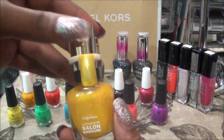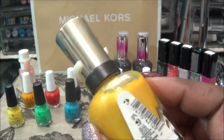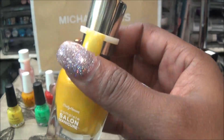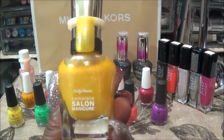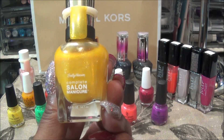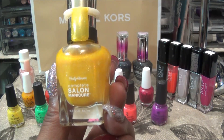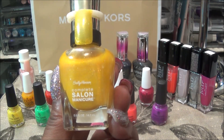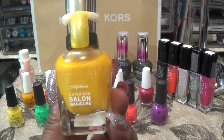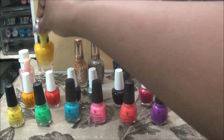This next color is from Sally Hansen Complete Salon Manicure and the name on top is 833 Hello Sunshine. It is much more yellow than gold and has very fine micro shimmers inside. It is also quite thin — to get an opaque color you have to do about a minimum of four coats, and sometimes I don't want my nails to be that thick. But this is 833 Hello Sunshine.